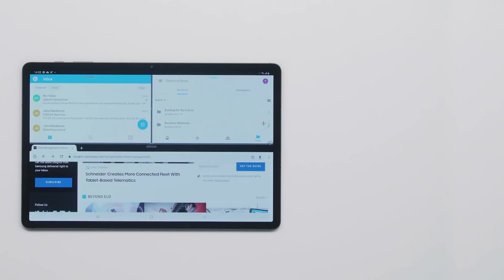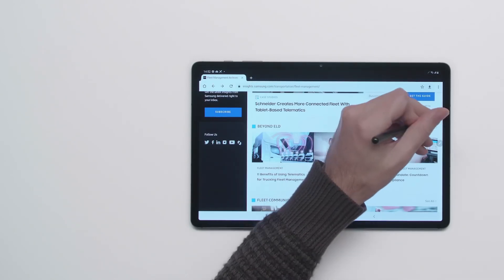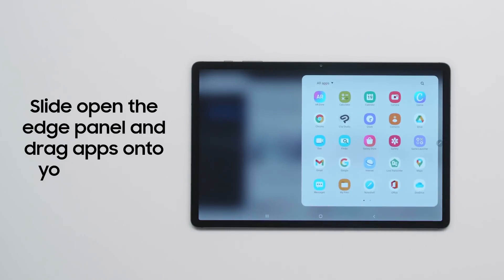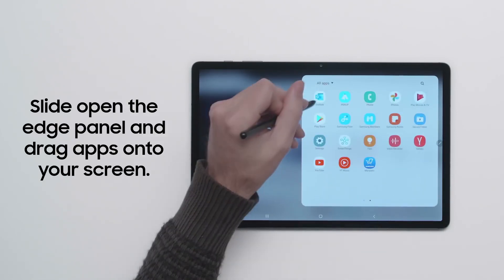Multi-tasking on a tablet has never been this productive, thanks to Multi-Active Window, which lets you use up to three apps at once. To use Multi-Active Window, just slide open the Edge panel with the S Pen or your finger, then hold down each app you want and drag them onto your screen.